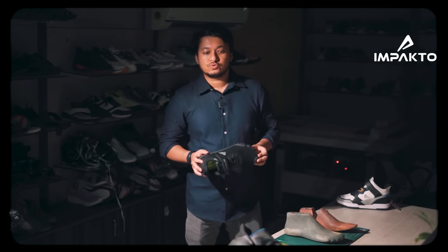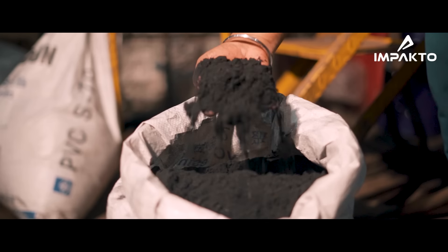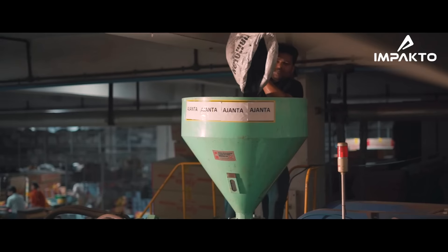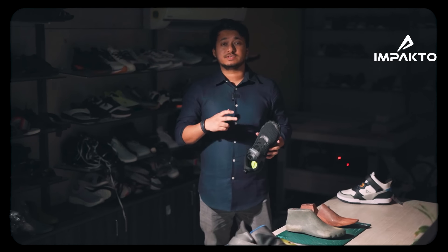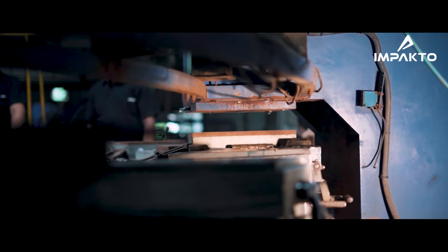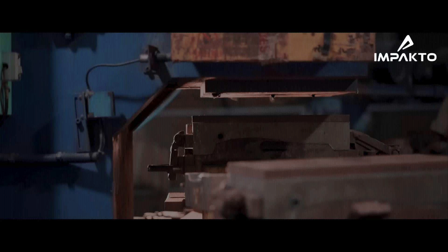Ajanta Shoes has been in the market for the last 70 years, and we have a lot of data on how the feet in India are shaped — how the forefoot is, what the girth is. One day we realized that the actual foot in India belongs to a person who knows how to climb a coconut tree.